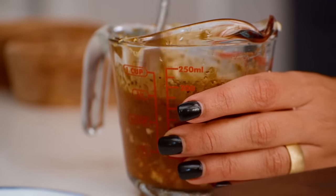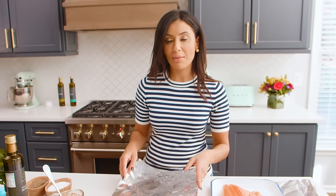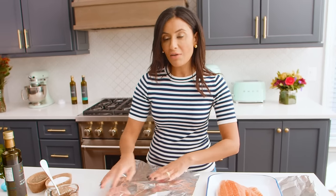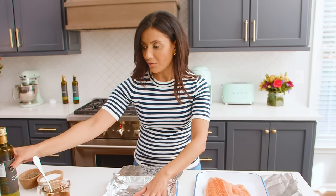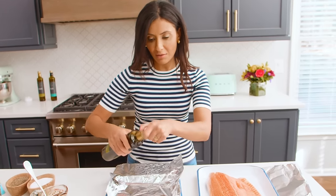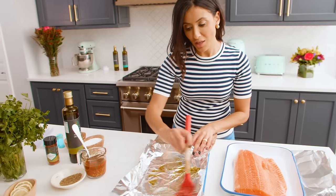We're going to use this foil to trap all the steam so that the salmon will cook nicely on the inside. I use this trick often when people ask me what's the best way to roast salmon and make sure that it doesn't dry up. If you haven't done a ton of salmon, this is a great tip. Put a little bit of extra virgin olive oil in here before we transfer our salmon, and brush that up.